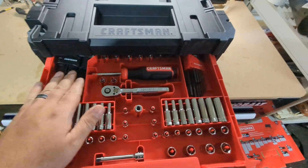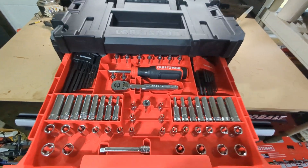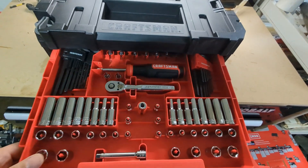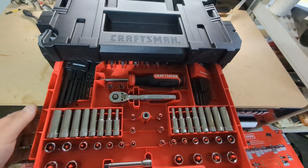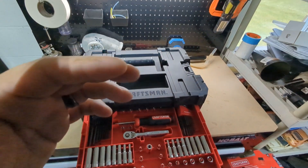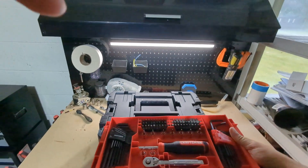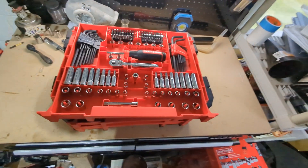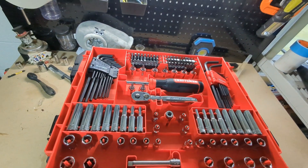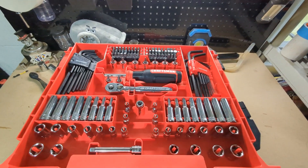You get SAE and metric allen wrenches — 44 of them, so that's a good chunk of the 230. In the back there are bits. Something I don't really like: you have to push two levers down on each side to access the back tray. When you pull it out, you have 66 bits back there. Between the allen wrenches and bits, you're already over 100 pieces in a 230-piece kit — that's a lot of people's complaint.